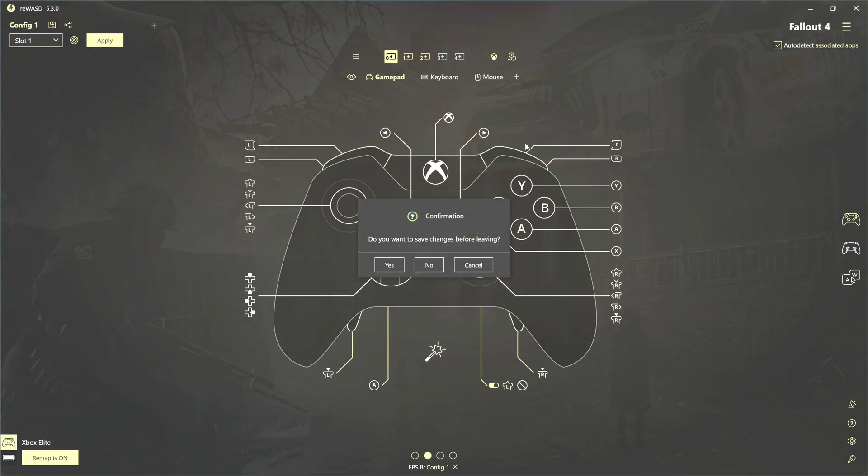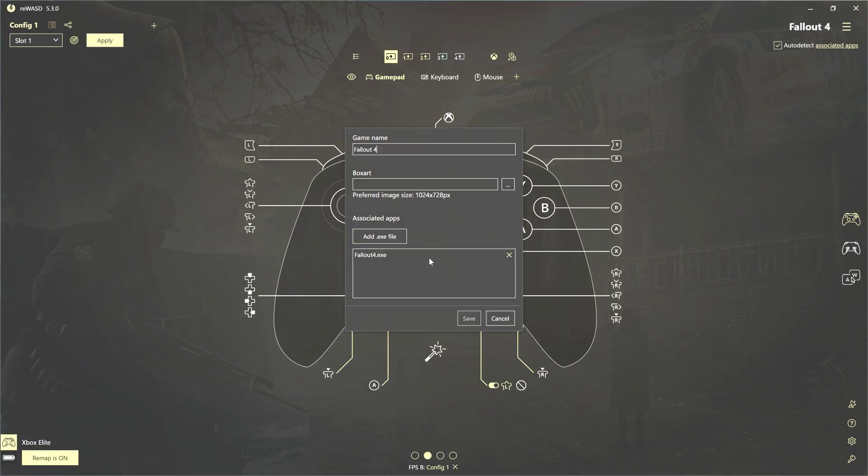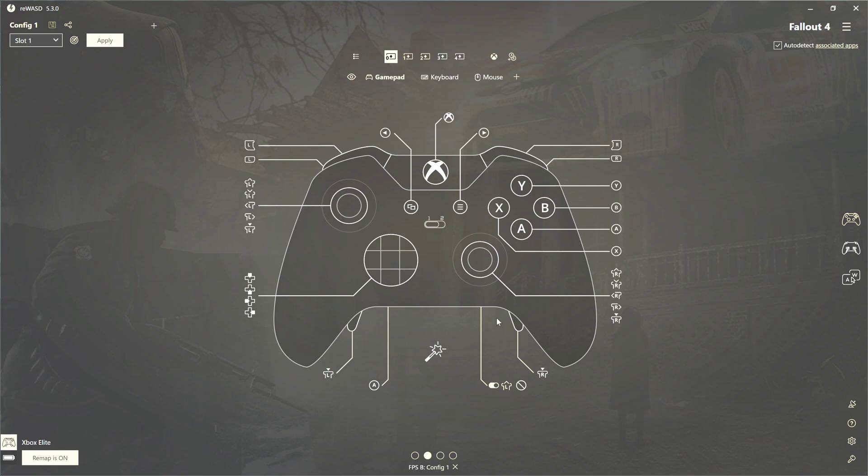You can also auto-detect different applications, like I have here. So when I start Fallout 4, it recognizes that and will automatically load this profile. This thing can do many different functions, but I just wanted to do a quick tutorial for how to set it up to do auto walk and auto run in different games. If you find this software on sale, it's kind of worth it — it can do a lot of different things, including keyboard control; you can actually use it to control your browser. I'll give some tutorials on that later. Hope you enjoyed it — let me know in the comments below, and we'll see you out there gaming.